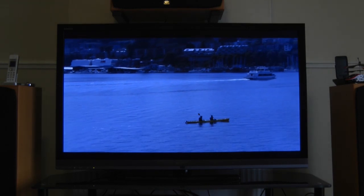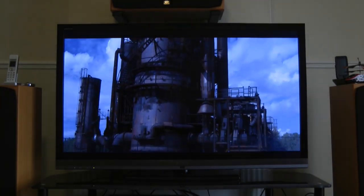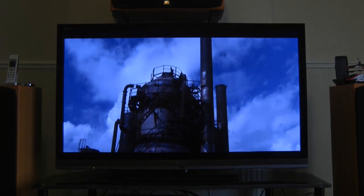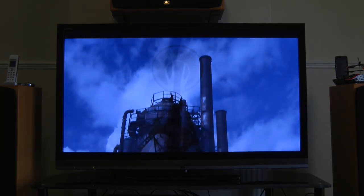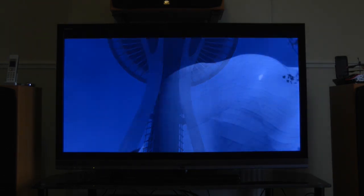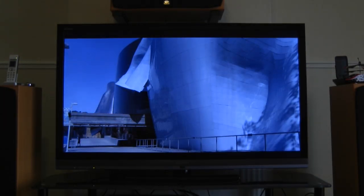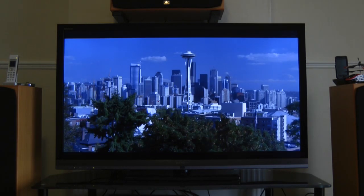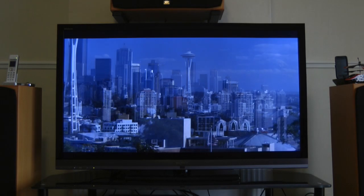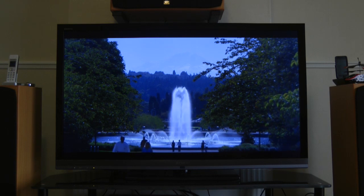The sound is pretty good too. It has two 10-watt speakers, and normally LCD or LED TVs let people down on sound, but I've been more than happy with the sound reproduction on this screen. Now I'm going to show you the connectivity, so you can see what inputs the Sony KDL46 EX713 actually has on the back and side of the unit.